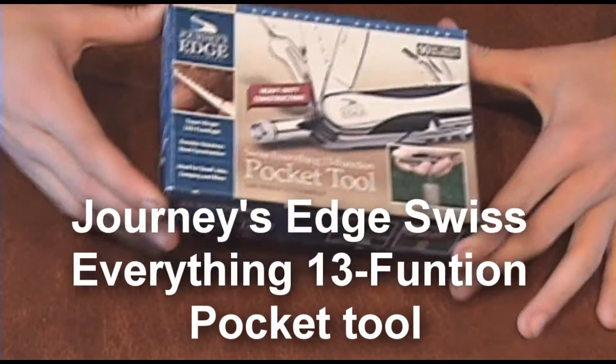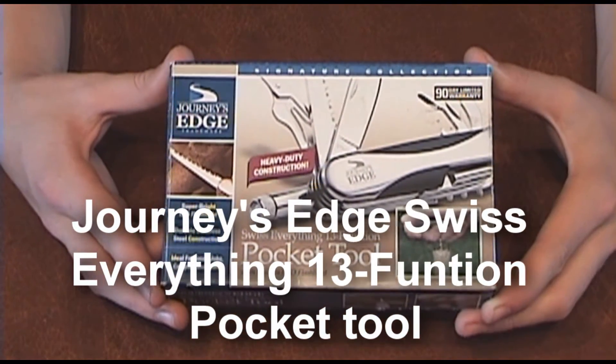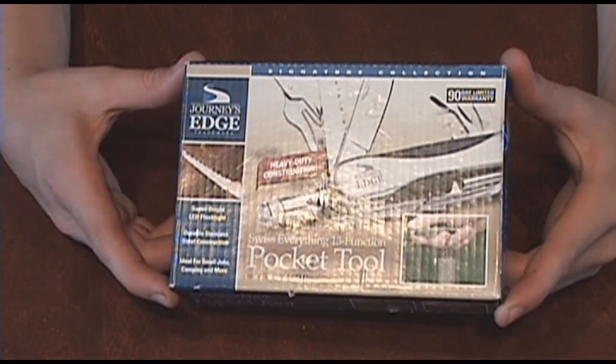This is a knife review on the Journey's Edge Swiss Everything 13 function pocket tool. We got it for a dollar fifty at a garage sale, so we had to get it.